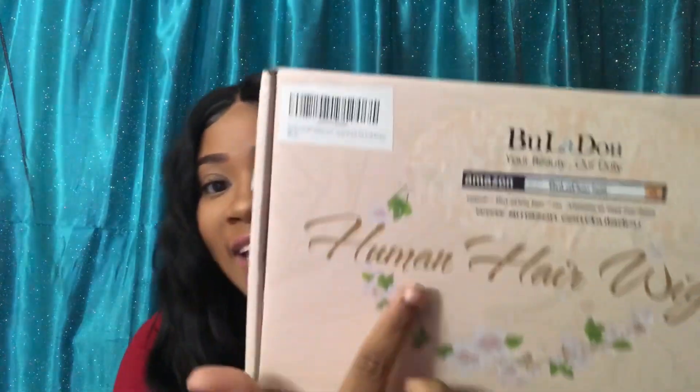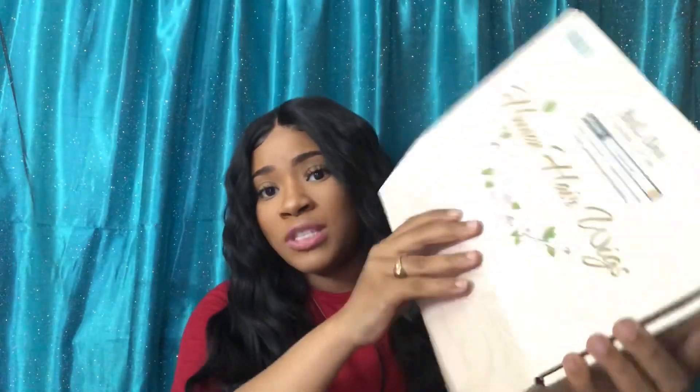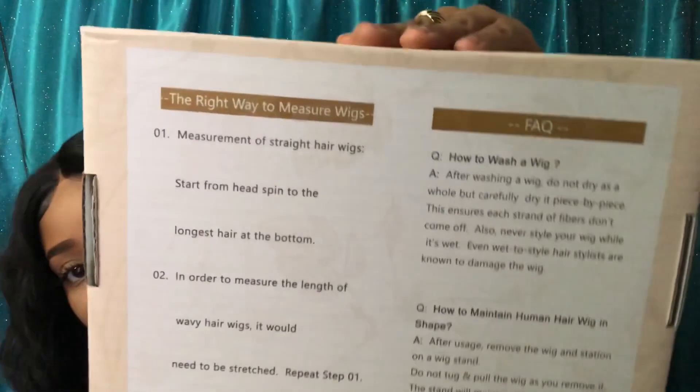Before we even get into the wig — the packaging is so stinking cute. It's this beautiful pink looking packaging. It says 'human hair wigs' but on the description, the title of the wig says that it's a synthetic wig. But the way the hair feels so soft, it really does feel like human hair. You just pop it open like this and you have all your goodies inside. On the back, it has all kinds of little details — the right way to measure wigs, some facts, and other things.